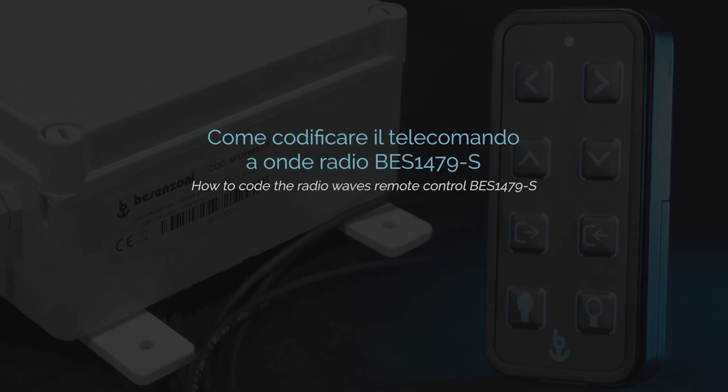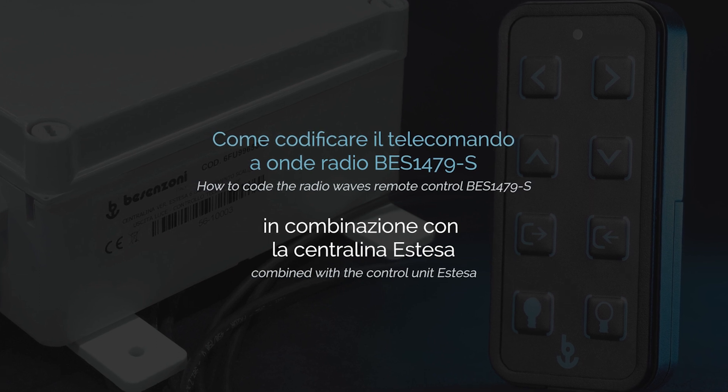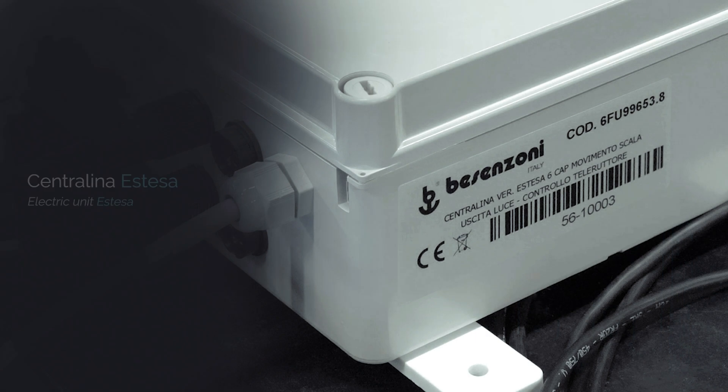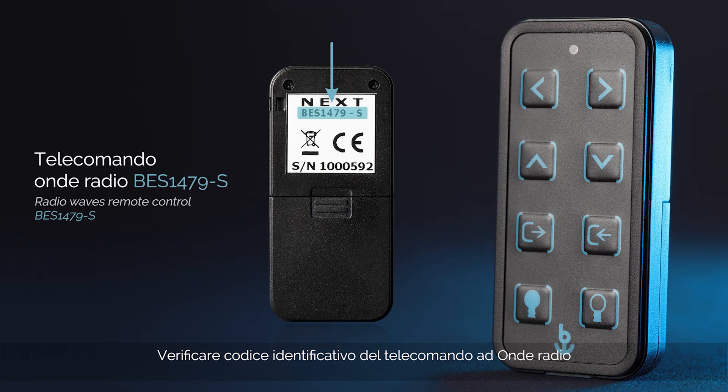How to code the Radio Waves Remote Control BESS 1479S combined with the control unit S-Taser. Check on the label the identification code of the control unit located in the engine room. Then check the ID code of the Radio Waves Remote Control.